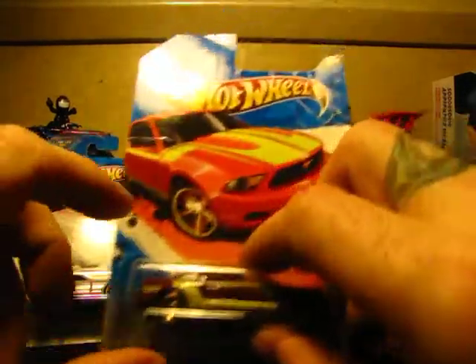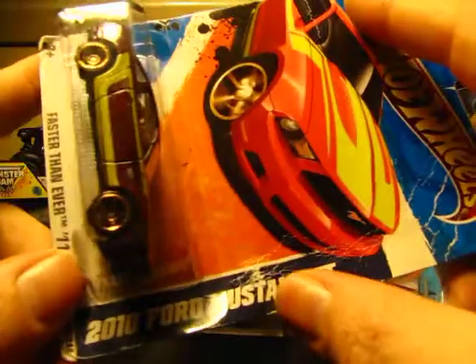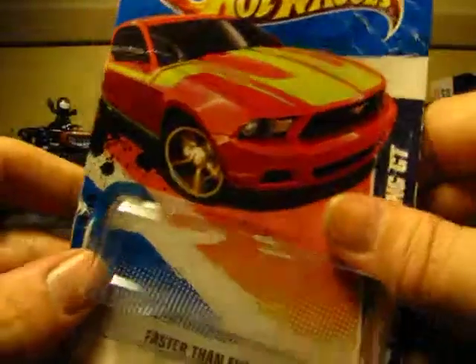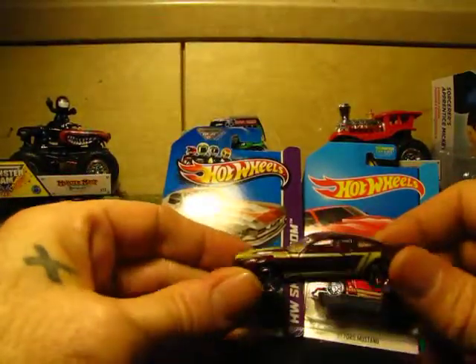First we're going to do this one — this is the oldest one on the lot. It is the oldest Hot Wheels model: the 2010 Ford Mustang GT with Faster Than Ever wheels. Let's crack it. Oh wow, I wonder why it was sitting there forever. Alright, this is a beauty.